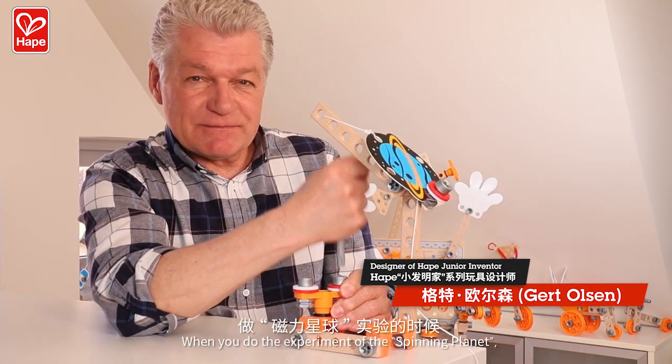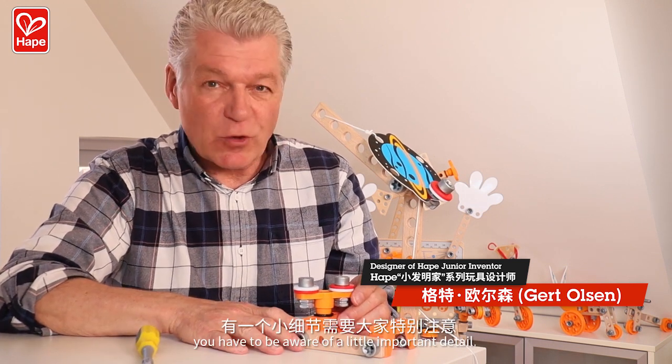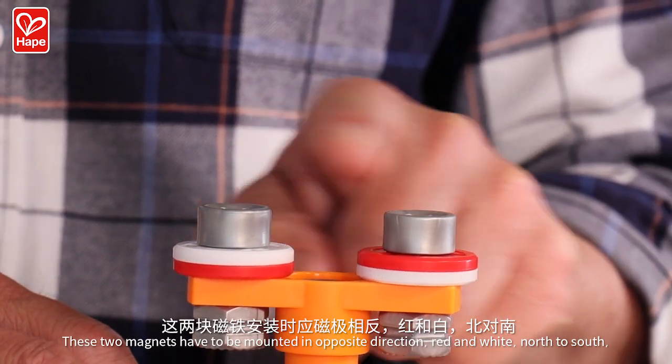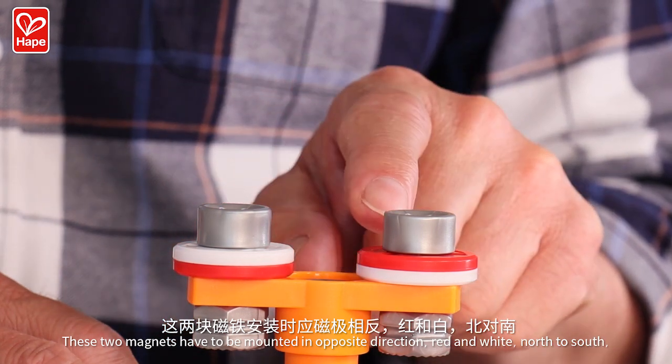When you do the experiment with the spinning planet, you have to be aware of a little important detail. These two magnets have to be mounted in opposite direction, red and white, north to south.